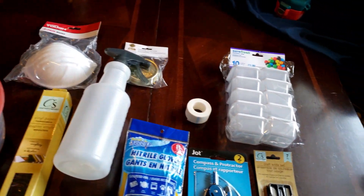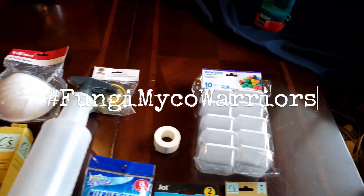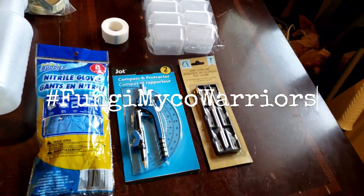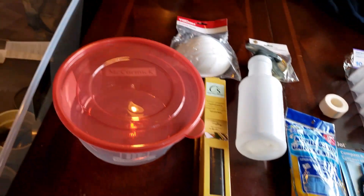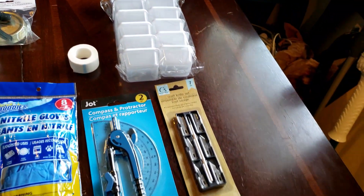Good morning, afternoon, or evening, fungi myco warriors, depending on where you're at. Today we're going over some of the different things that you can get at the dollar store to help you produce your own mushrooms at home.